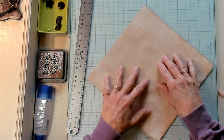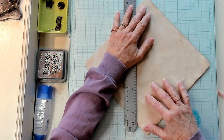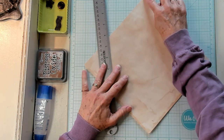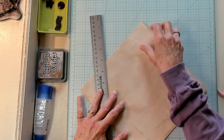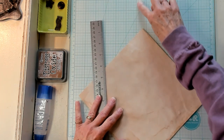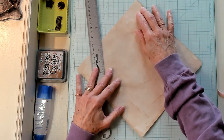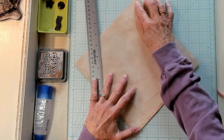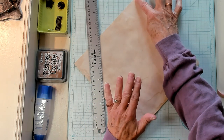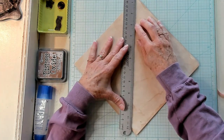My doggy's dreaming — did you hear him? He's dreaming. That's funny. So what you want to do is take the point of your paper and line it up on one of the darker lines on your glass mat. So you're lining that up and lining the bottom up so it's going to be square. We don't want it wonky — I want it to be square.